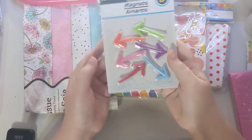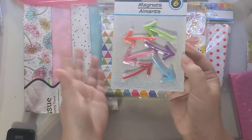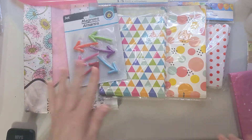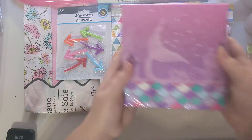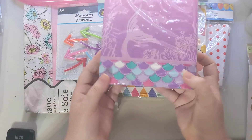I found some of these little arrow magnets — I think these are super cool, just little extras I can toss in with swaps. And then this is for my daughter's birthday since we're doing a mermaid theme, so I got her some mermaid-themed napkins.